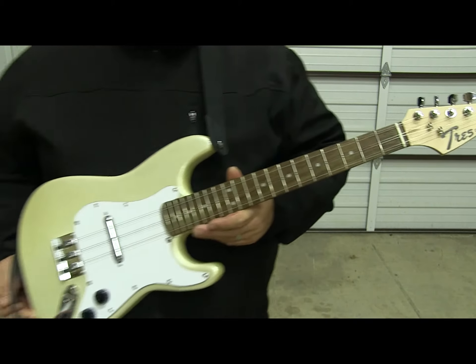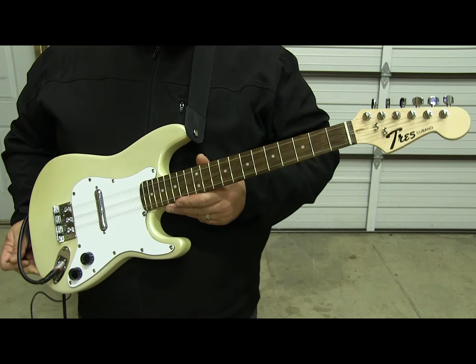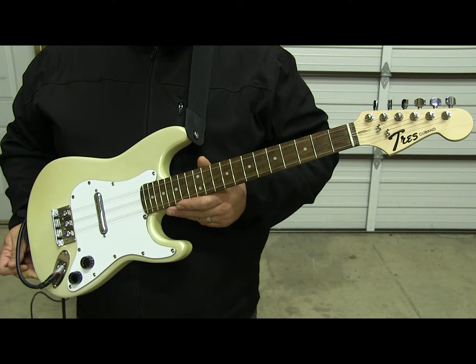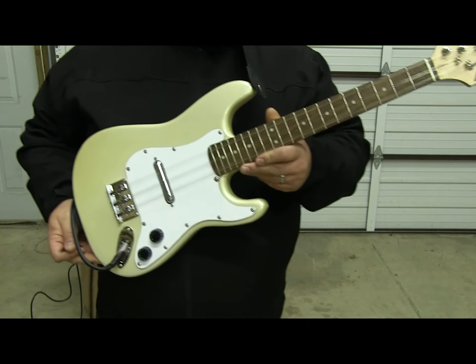This is my version of the Tres Cubano Electrico. It's built from a Squier Mini Strat — it was Hello Kitty pink, but I stripped it down and painted it kind of a pearl cream white.